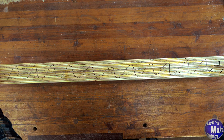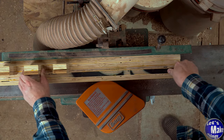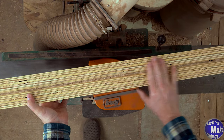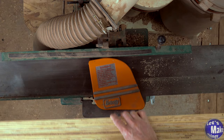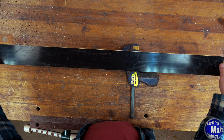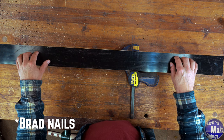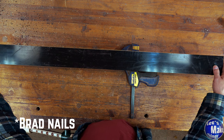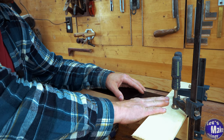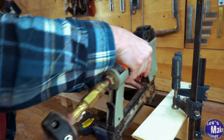From what I've read online, there really isn't any glue that will stick to this HDPE material, so I'm going to use either staples or brad nails to hold it onto my plywood. I decided to go with brads, and you can see I've got it pinned down right here. I want to make sure it is completely flat against the surface I just cleaned up, going right up to the edge.